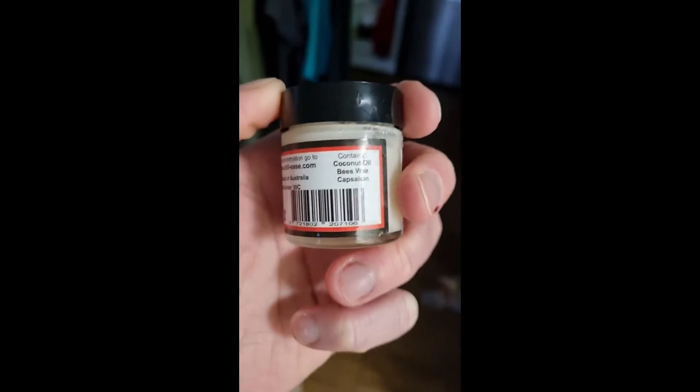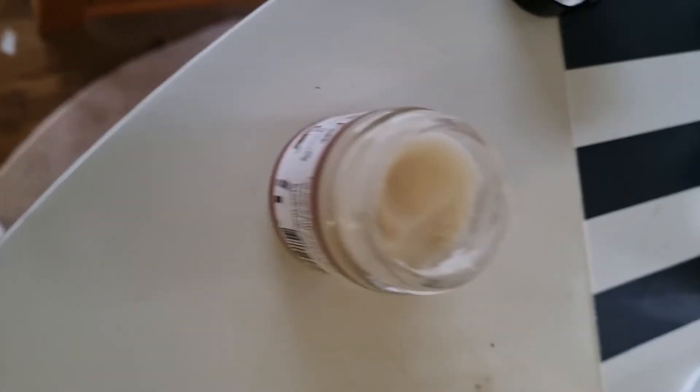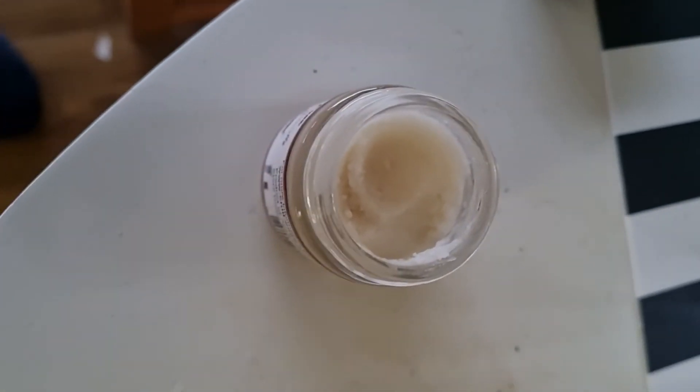Seems pretty edible to me. So here's the jar. As you can see it's like coconut oil — it's pretty solid.